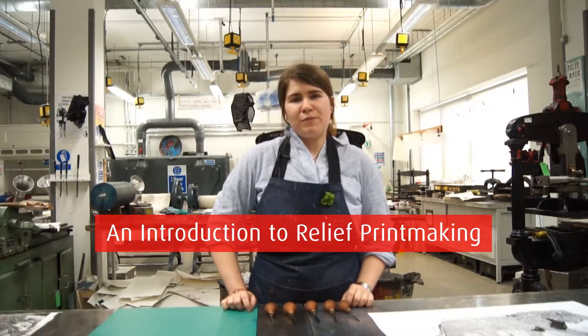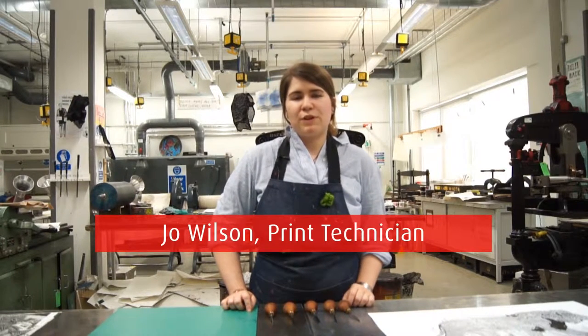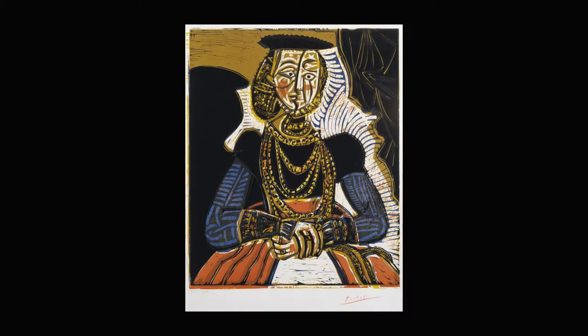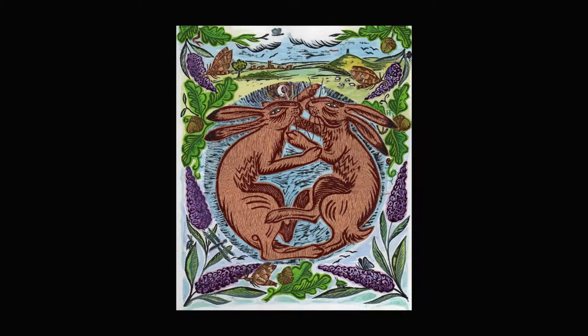Hello, and today we're going to be looking at relief printmaking. Relief printmaking is one of the oldest forms of printmaking and is still used today by contemporary artists such as wartime artist Kathy Kollowitz, the well-known Pablo Picasso, and famous book illustrator Hannah Thurman.